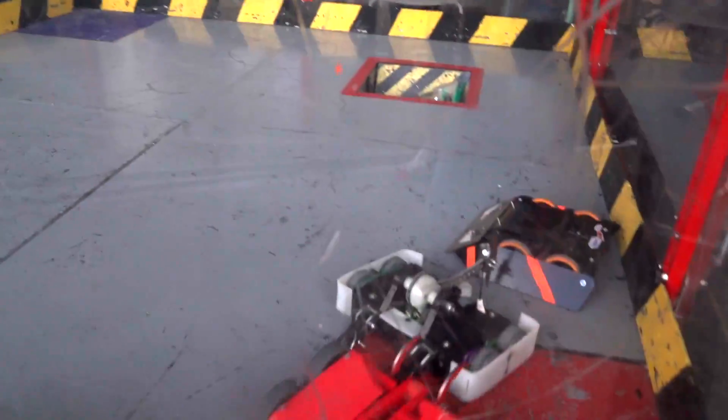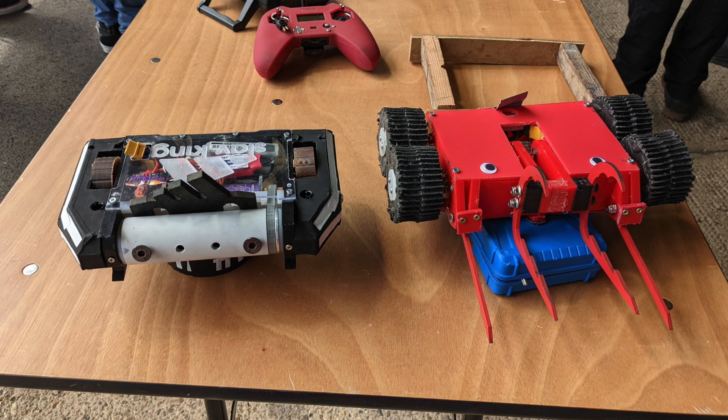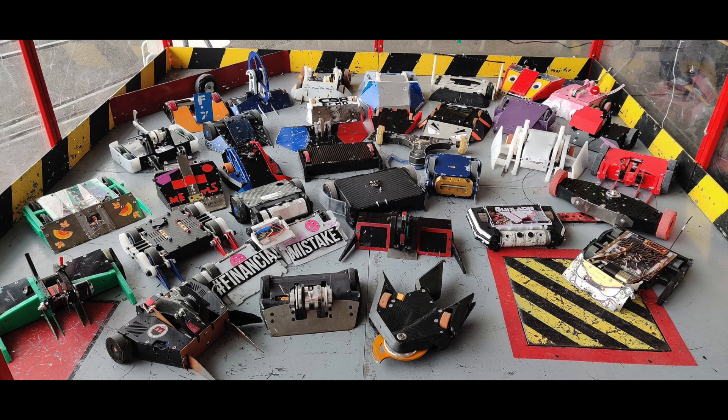So that was my run with Grab Crab. It was a real mixed bag, but I guess the main thing was the weapon did what I wanted it to do. There were definitely some design flaws — the lid and base were made from very soft plastic that shattered really easily. But yeah, I'm quite happy.